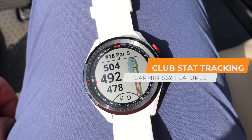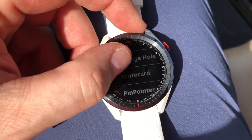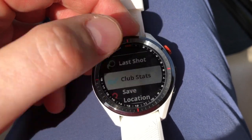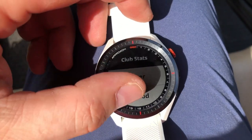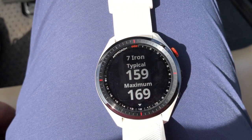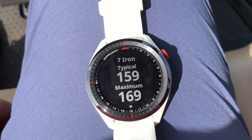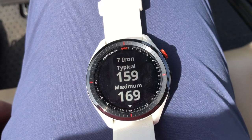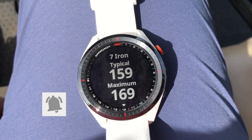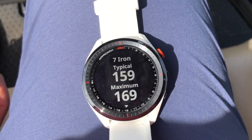You might be asking how does this thing know what club to use? It keeps track of every shot you've taken on all the rounds you've played, which is why you need at least five rounds carded. It's going to give you stats for every single club in your bag. I'll take you to my seven iron as a baseline — my typical seven iron is 159 yards and the maximum I've ever hit it on the watch is 169. That's how it knows the range of my seven iron, and it also takes into account hazards and wind to give a very accurate club recommendation.